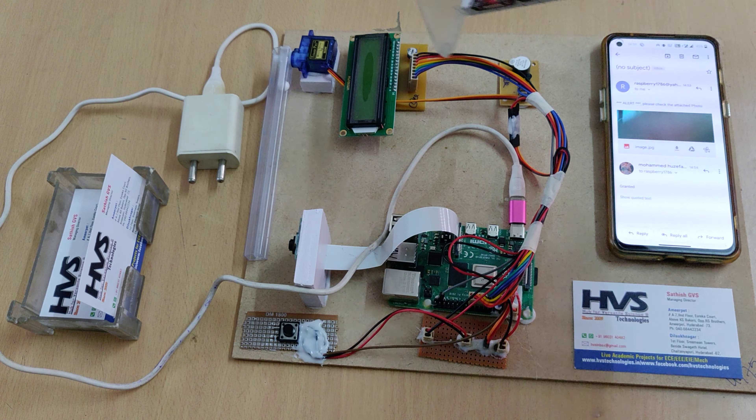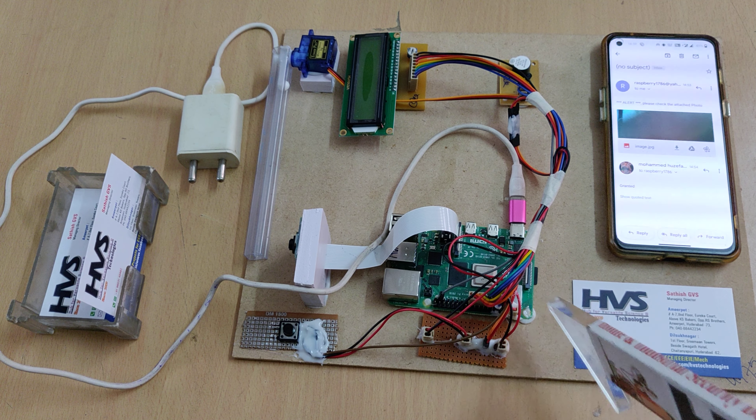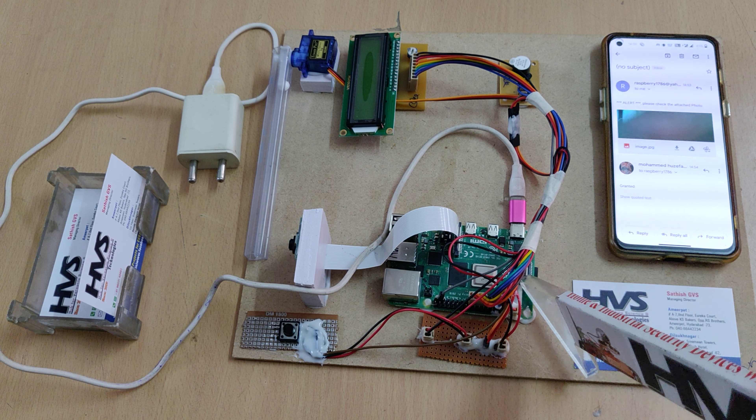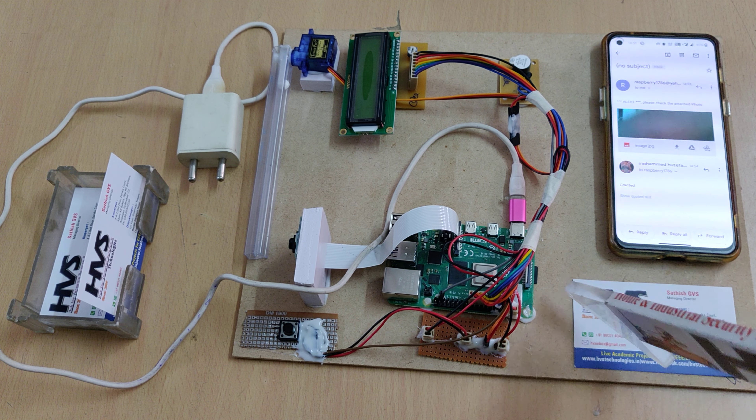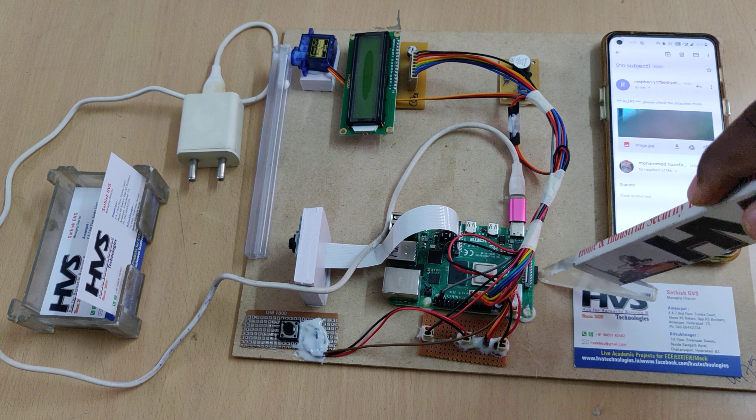The 16x2 LCD module is connected at pins 9, 10, 11, 17, 27, and 22. The servo motor is interfaced at pin 26 of the Raspberry Pi 4. We are using Raspberry Pi 4 with 4GB RAM, with the OS pre-loaded on a 16GB Class 10 memory card.